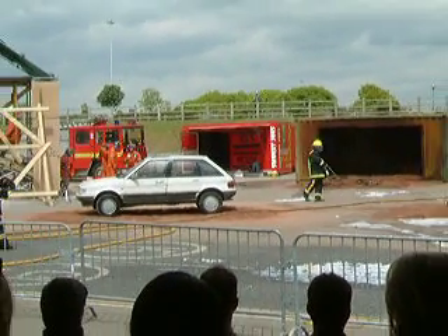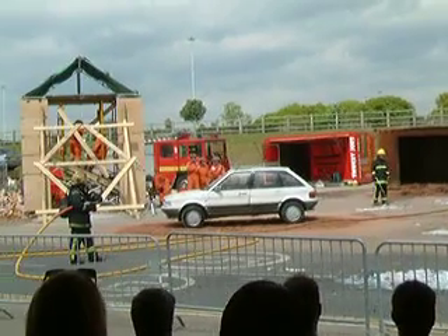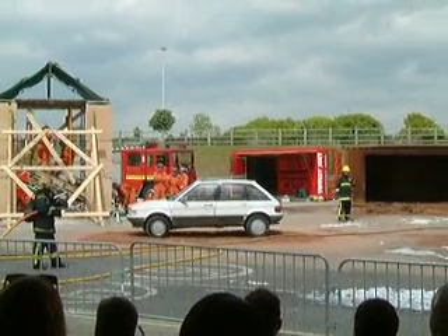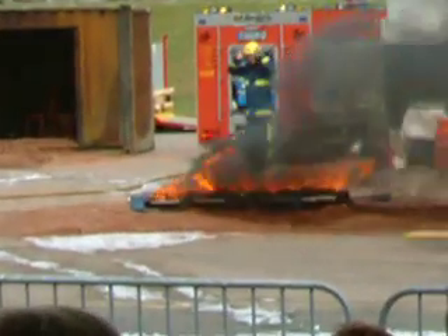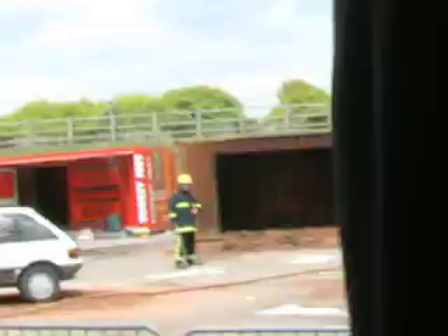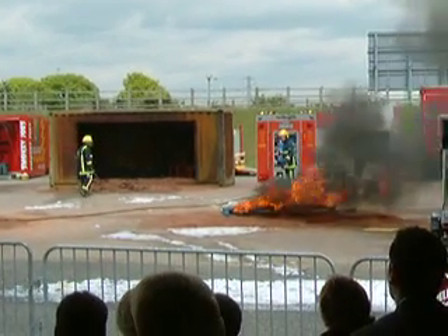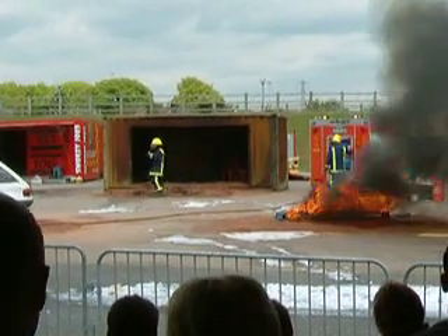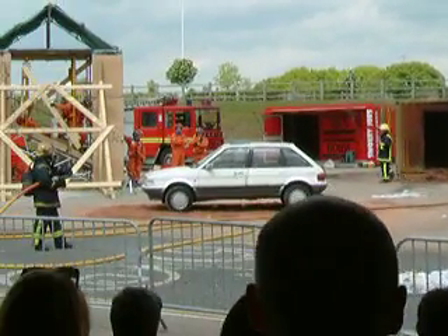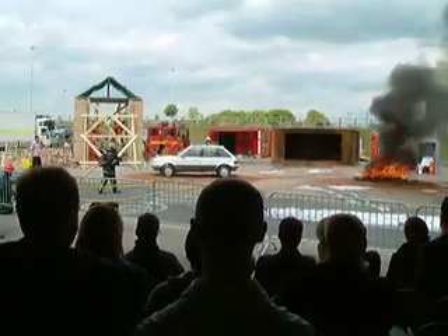This is using CAFs — a Compressed Air Foam System. As you can see, it is nothing more than a commercial detergent with compressed air. 54% is air inside this, and we'll be able to see as it burns and develops that we'll be able to tackle that fire.